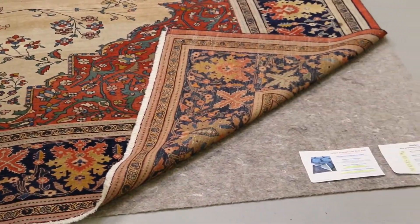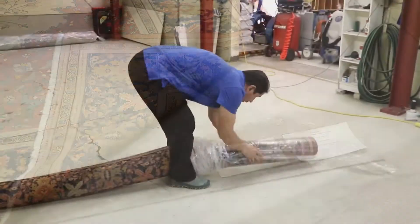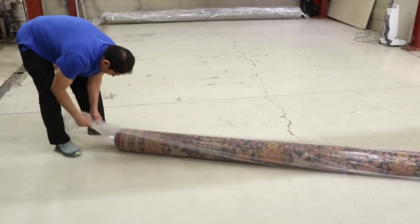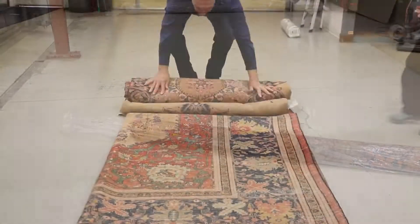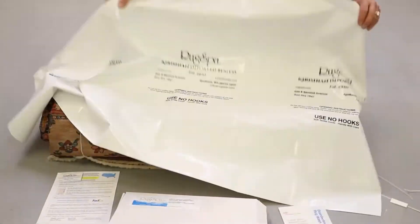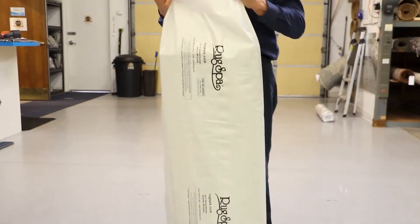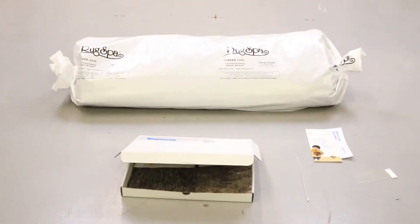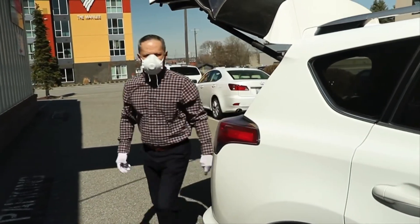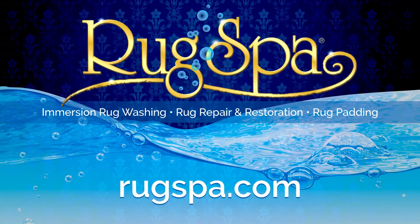Finally, rugs are either wrapped in a shipping sleeve with clear plastic to protect clean items for transport back to your home, or a white waterproof Tyvek storage paper if the rugs are to be stored. Rug Spa makes it easy no matter where you are located in the continental U.S. to get your high-end, valuable rugs clean and repaired back to their original splendor. Get in contact today with Rug Spa to revitalize your antique area rugs.